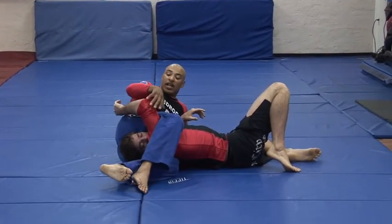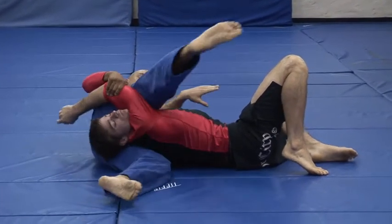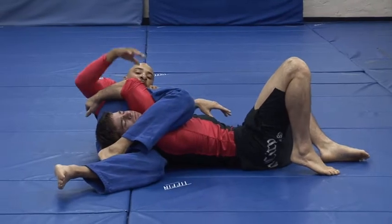If my legs land like this, it's not really a big deal. I secure this arm, swoop his other arm, change my legs to a perfect triangle position.